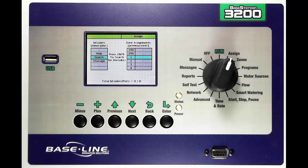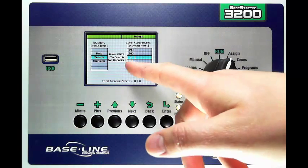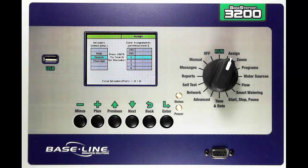First thing you'll notice on the screen is a column on the left where the word Search is highlighted. You also have the words Help and Unassign. On the right you have a list of zones and a bunch of boxes with dashes in them to indicate there is nothing assigned to that zone number.